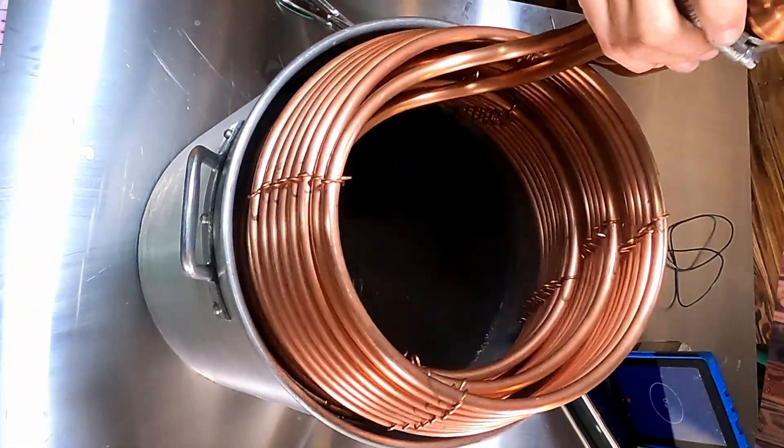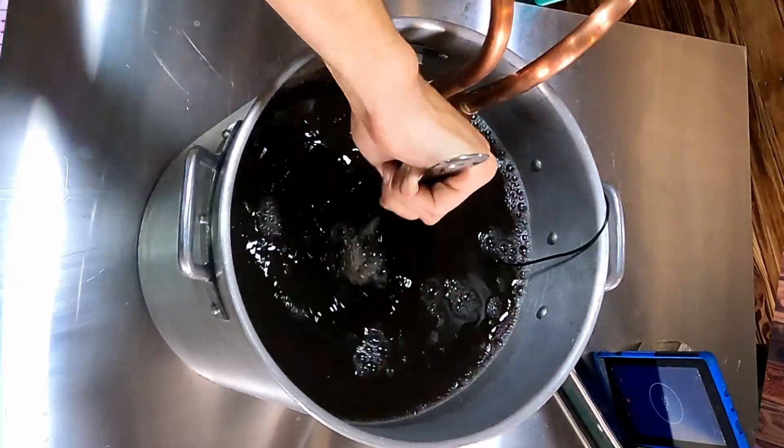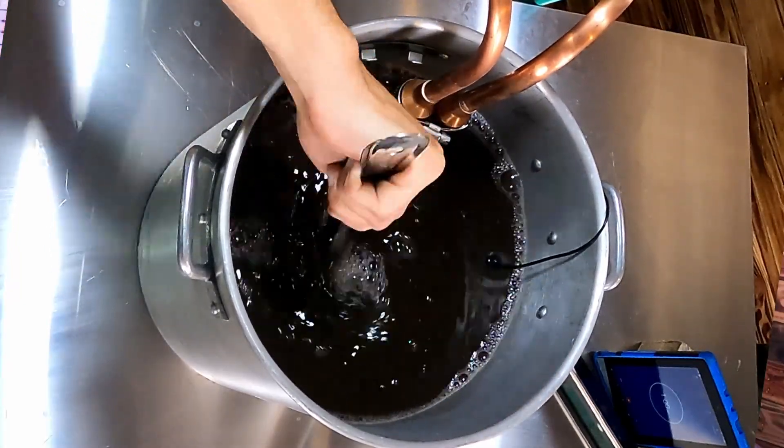Due to the properties of copper, when it's put in an acidic solution which has a negative charge, the positive ions from the copper will go into solution. This has been proven to be a yeast nutrient that will help activate your yeast and keep them healthy during fermentation.